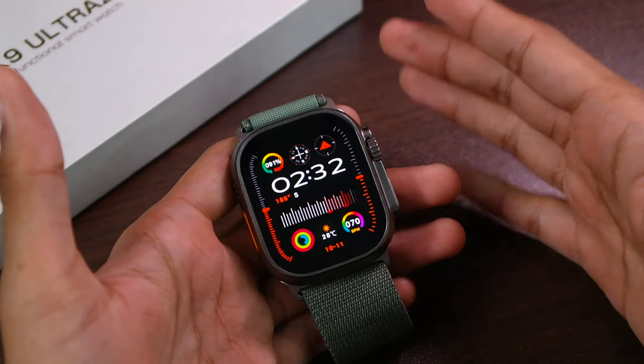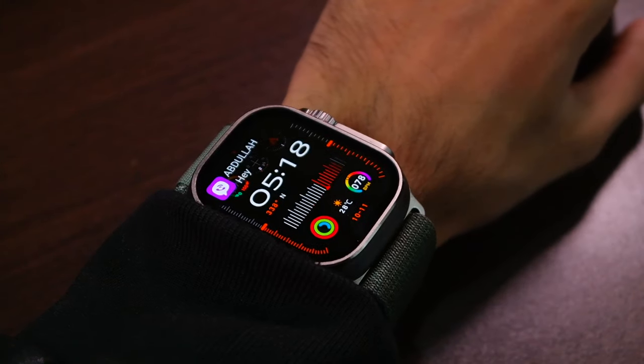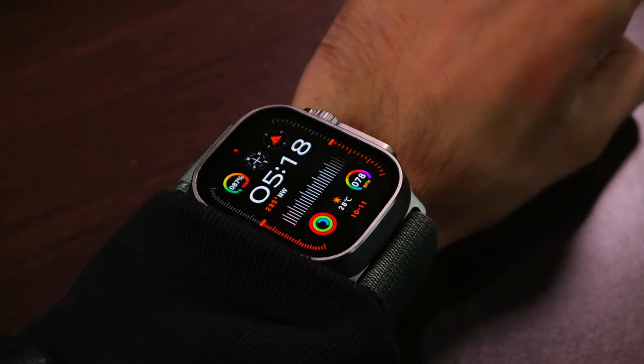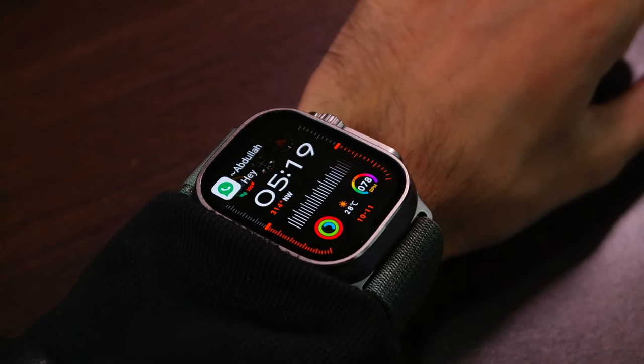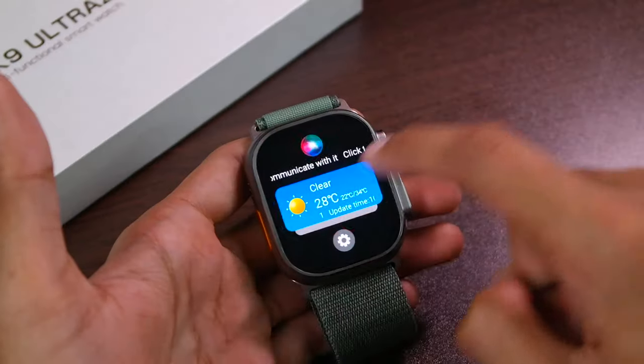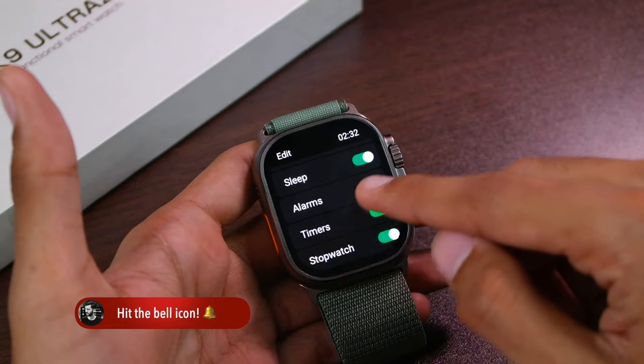If we talk about the notification vibration, I've tried wearing it and it vibrates for a very small period of time, and the vibration intensity is quite weak. But because of the notification sound you might still get to know about notifications. After that we have the secondary screen, and one of my followers requested that they hope the next update adds an option to arrange these applications.